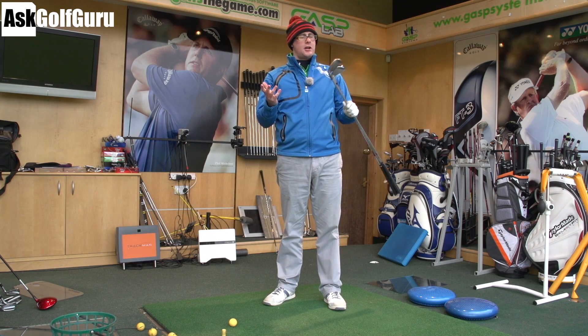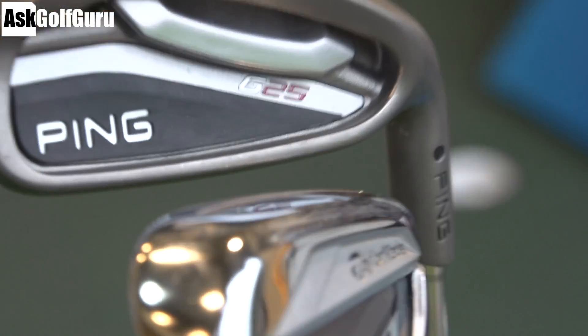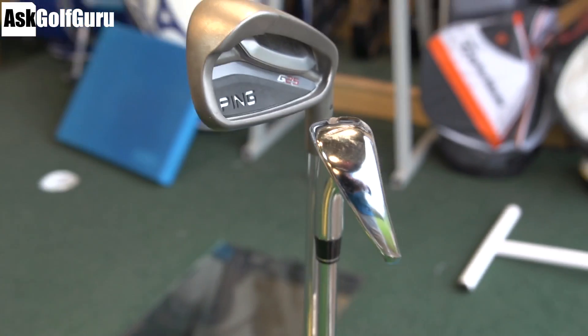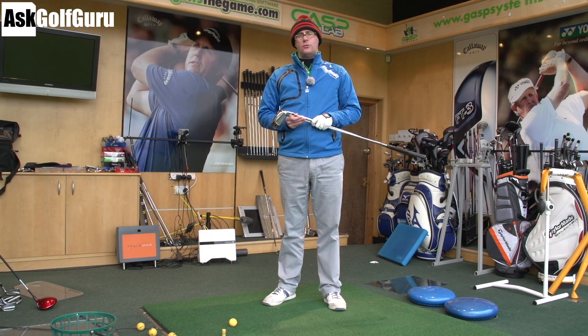Hello, Mark Crossword here. It's another fresh day. We've got the Ping G25s hitting up against the TaylorMade Rocket Blades Tor Irons. We've got a 6-iron and a 7-iron, Trackman on, 5 of each. Let's get stuck in and see which one comes out on top.